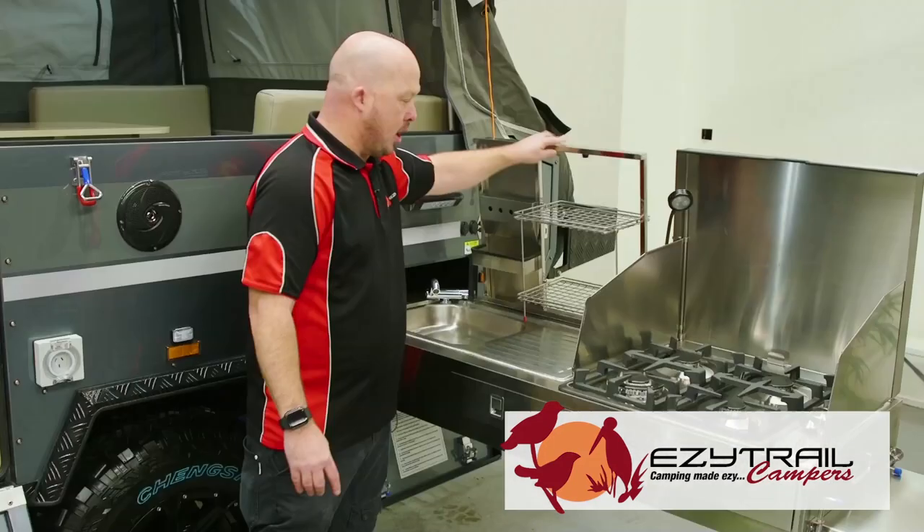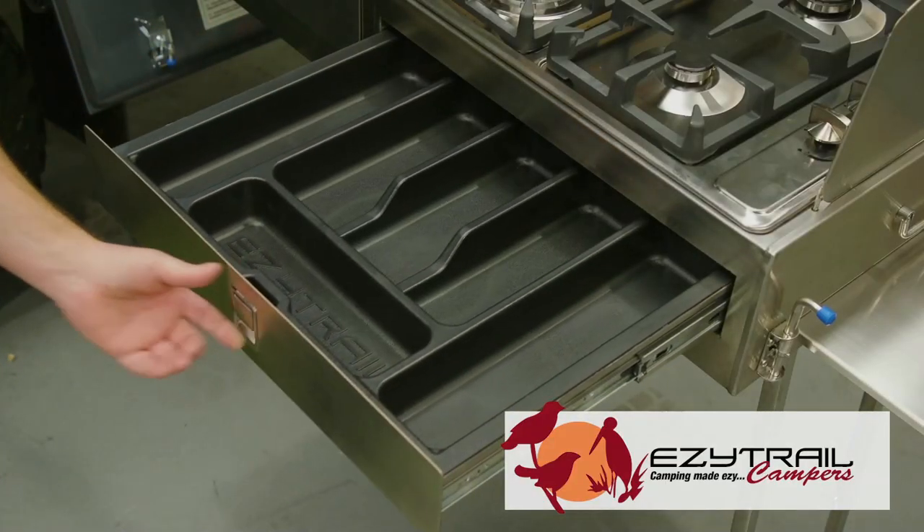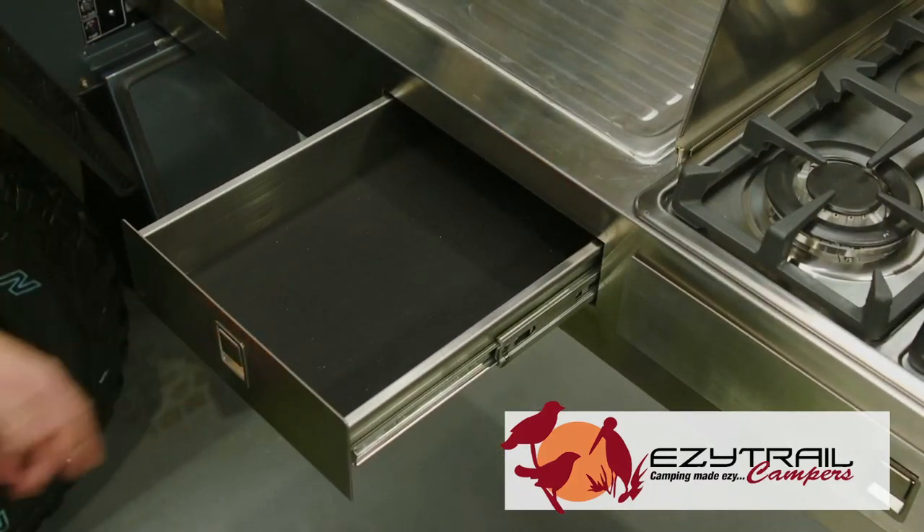A handy dish rack for being able to pile up those dishes and cutlery, and slide-out drawers making it easy to store all your kitchen needs.